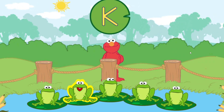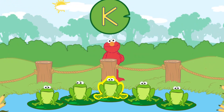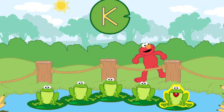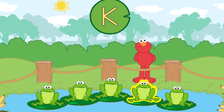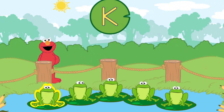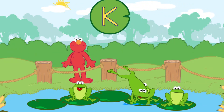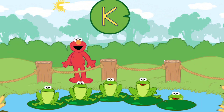V. K. L. S. N. S. N. S. L. K. V. K. K. Yay! That's the letter K. I was having so much fun with these funny frogs. Let's listen for another letter.